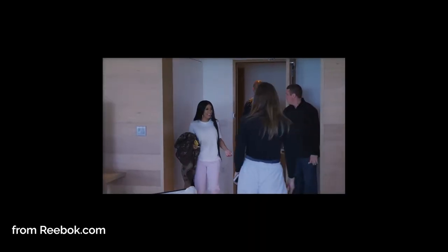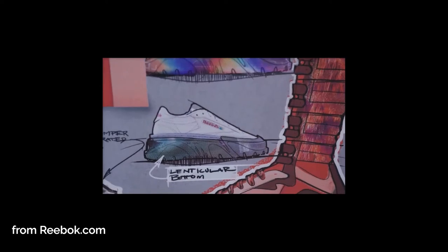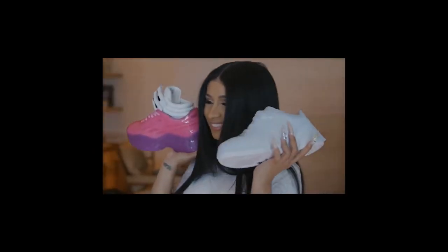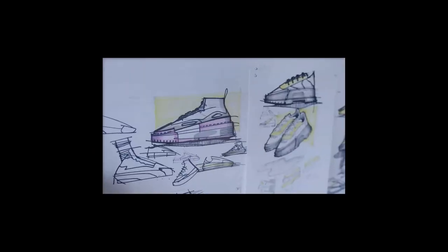It did come in three colors: white, black, and red. Let's see what colors we got. As Cardi B put it: 'We want to create headlines, we want to launch something big and huge and important — the first of its kind.'